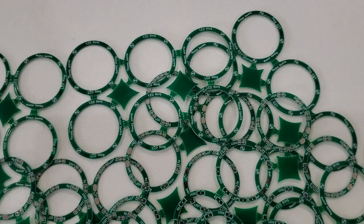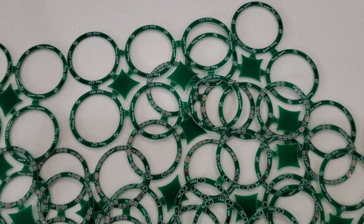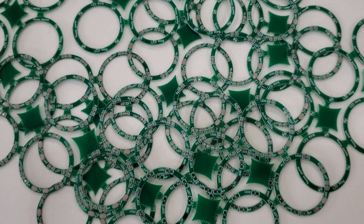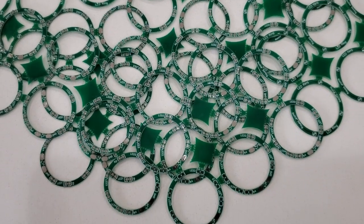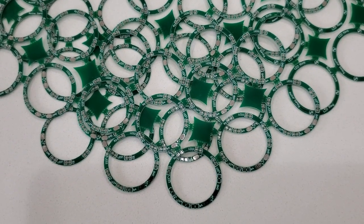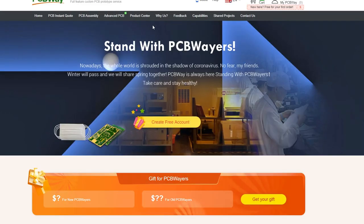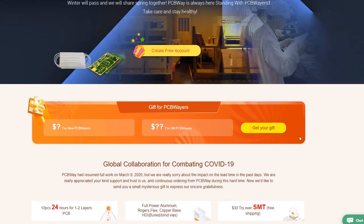These LED ring PCBs were made by PCBWay who was kind enough to sponsor this video. Make sure you check out PCBWay for their new promotion, Stand with PCBWayers, where you can get a discount on your next order. Link is in the description below, and thank you to PCBWay for doing a great job with the PCBs and sponsoring this video.